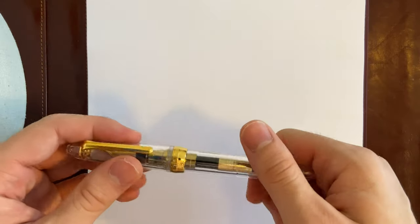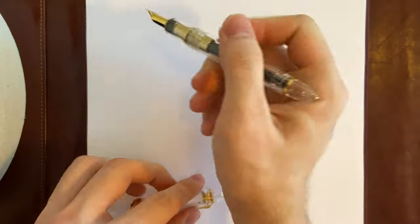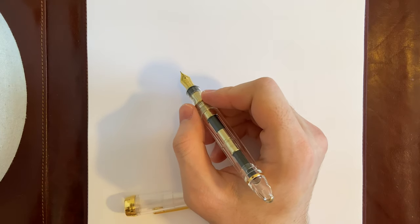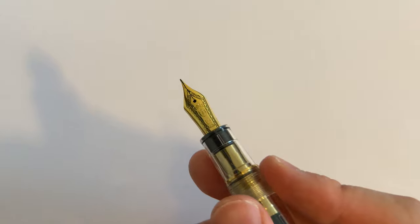So this is a great pen. Let's get into the writing sample, and then we'll do comparisons to other pens.